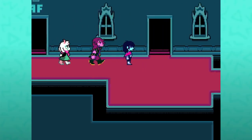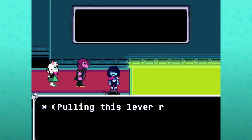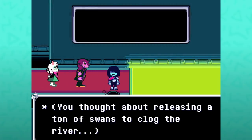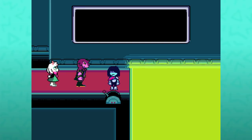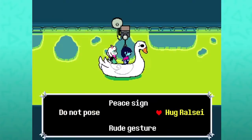If you come back to this lever after having done the whole lake segment, pulling this lever summons a swan boat. You think about releasing enough swans to clog up the river. If you interact again — are they reminiscing about our ride? Not quite, Ralsei. For the camera, you're allowed to do various poses.